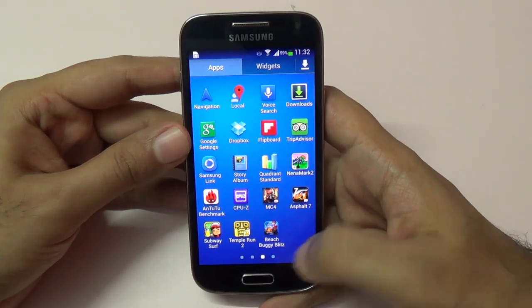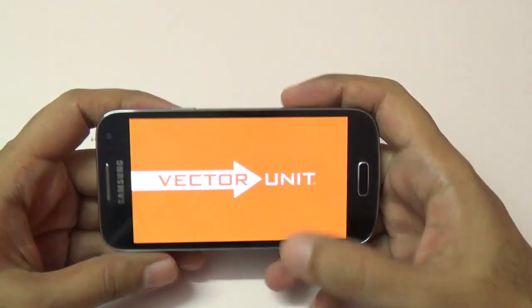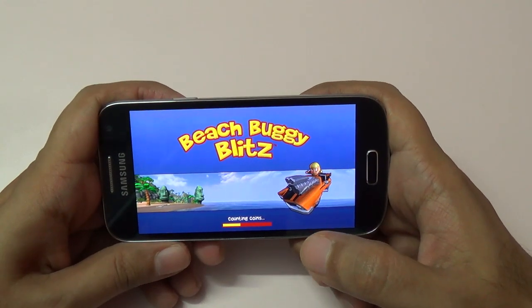We'll run Beach Park Blitz — this is the one. Some phones do tend to skip a few frames in this one, so we'll be closely looking at that.